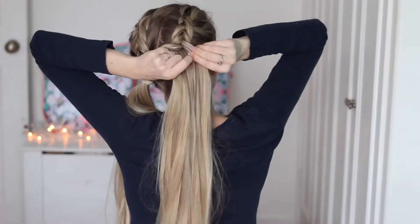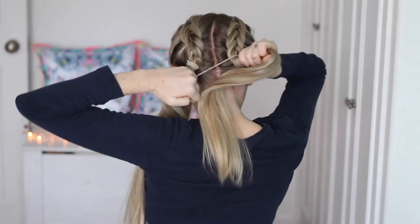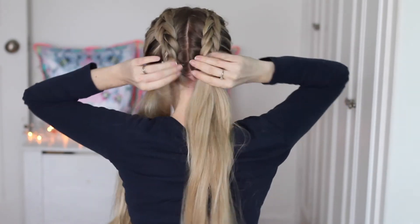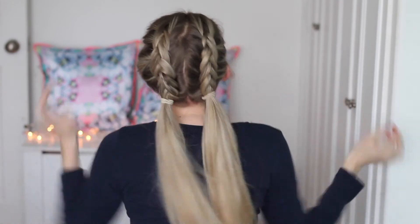Repeat the steps on the other side and tie that off with another nylon elastic band - a nice strong one. If your hair is thick like mine, you'll probably need to shake it off because it's a pretty hardcore style.